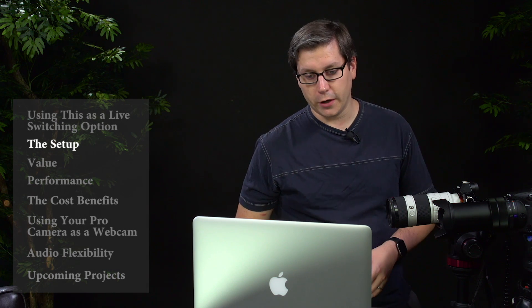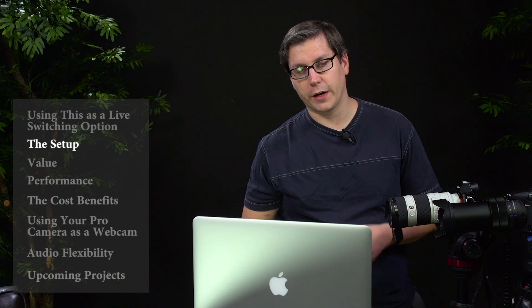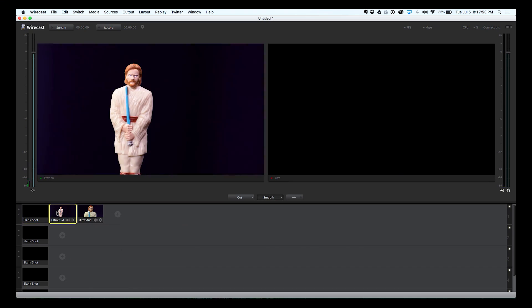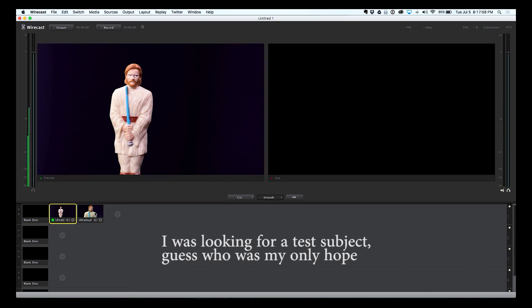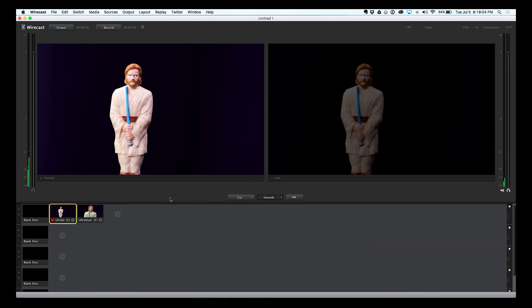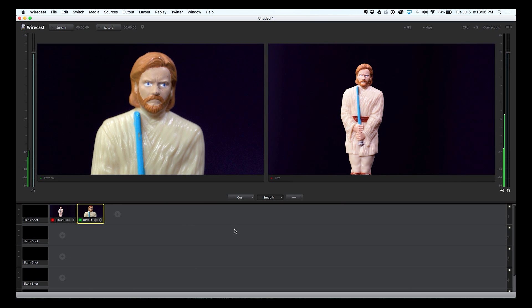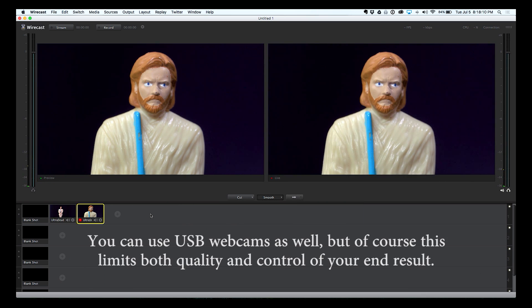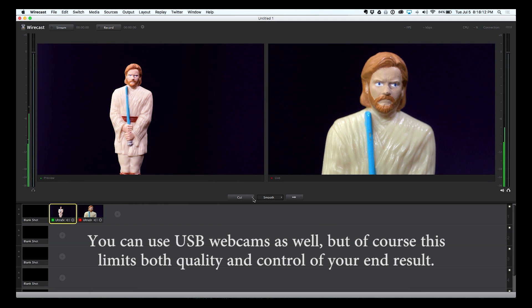So now I have both sources ready to go. Let me just show you a quick example of the power of using this as a tool. I have my first shot here coming from my Sony A7S, and I can pull that up. Now I have a second camera and two sources to choose between. You can probably see how powerful this is — basically you have a live switching tool built into the software.